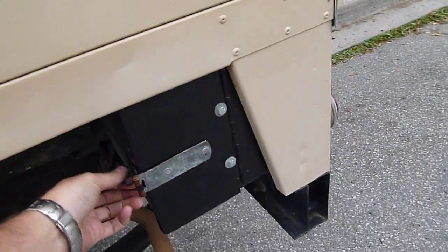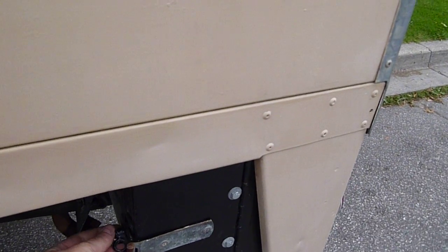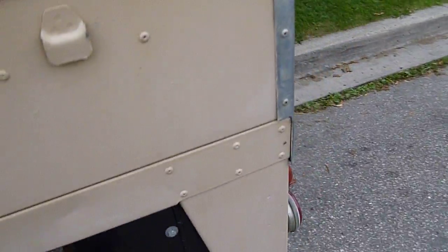It's got some lockable storage in here. I can show you how that works in pictures — basically you just remove that, open it up, and there you go. More stuff inside.